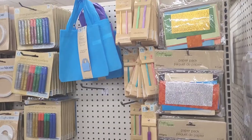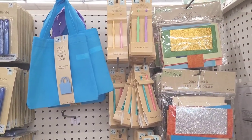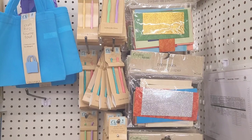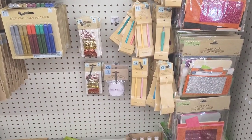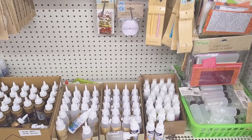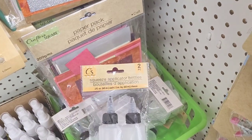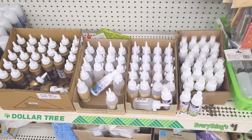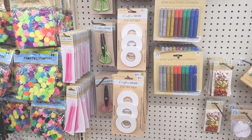All right, let's move on. Over here is the other side — you have your plastic crochet hooks, your paper packs, your sequins, your fastener strips. Let me see — squeeze applicator bottles. You have your little adhesives down here, your glues, your pop dot tape, your scissors.